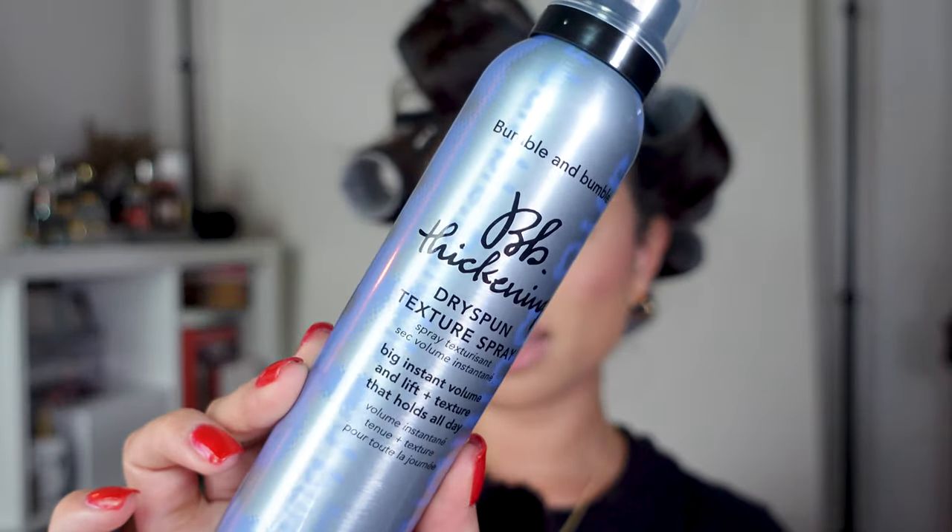Time is up! Now for my favorite part — we're going to take these out. But before we do, we're going to add a little bit of this BB Thickening Texture Spray by Bumble and Bumble — the dry spun texture spray for big instant volume and lift that holds all day. I got a tip from my hairstylist recently: she said texturizing spray over hairspray. As you take them out, I comb through the piece of hair with the roller because it has a slight combing effect, but I don't want to use a brush yet because I don't want to take out the curls. To tame frizz, use a wide tooth comb so you don't brush out the curl entirely.